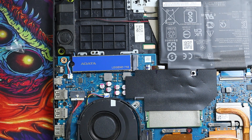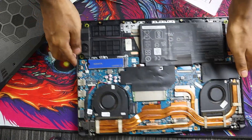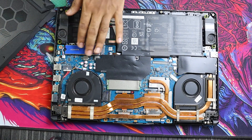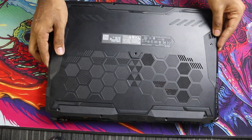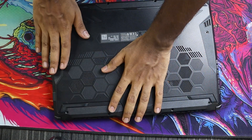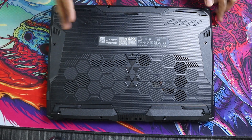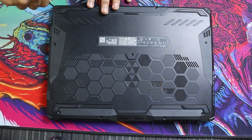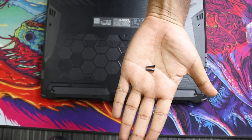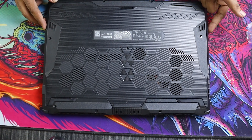That's all you have to do to change the SSD. Now just go ahead and put the lid back on. I'm also going to give the laptop a little bit of cleaning while I'm at it. After seating the lid properly, go ahead and tighten the screws. One more thing to remember: the screws that go on the back of the laptop are a little larger than the ones that go on the sides, so keep that in mind.